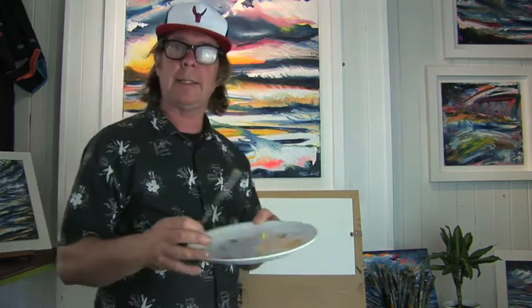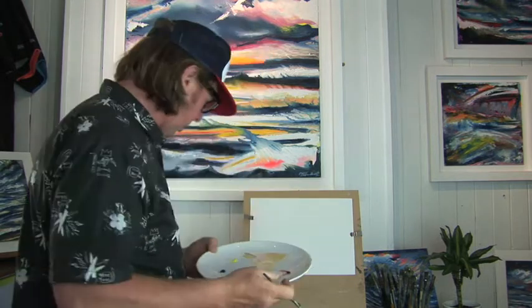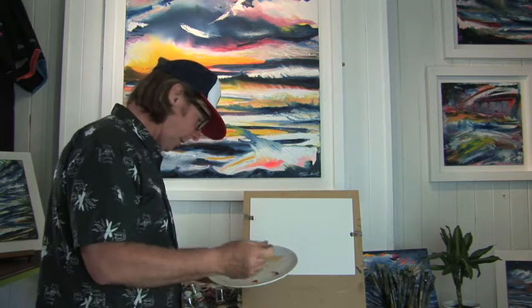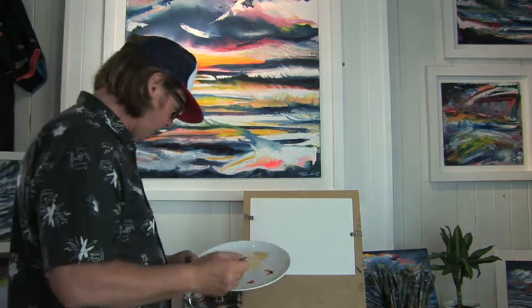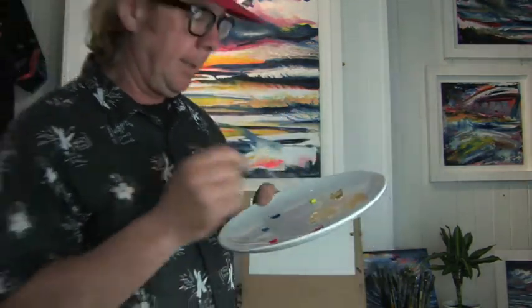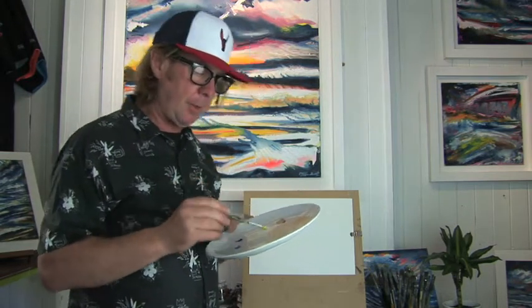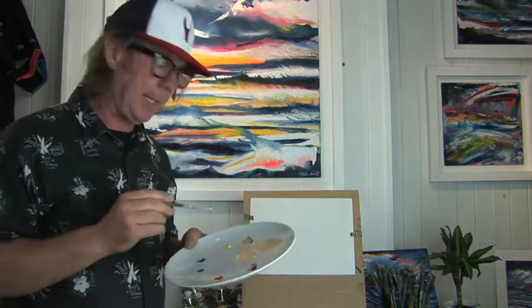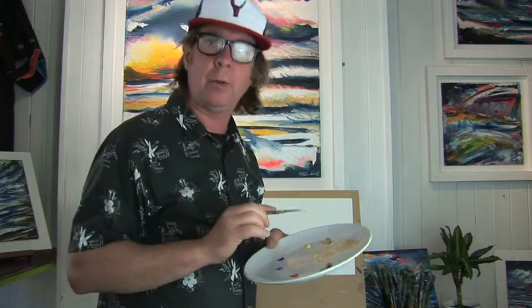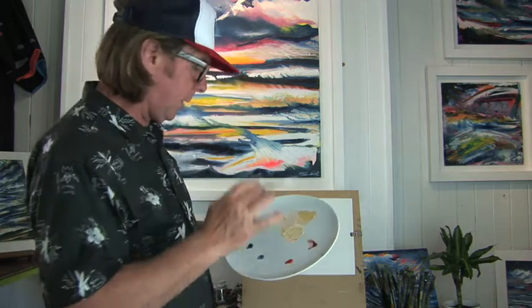We're going to start with a palette. I've mixed some skin color up already. On my palette I have a crimson red, a vermilion red, a cerulean blue, an ultramarine blue, a lemon yellow, a yellow ochre, and white. For skin color you need plenty of white, a tiny bit of red, and a little bit of yellow ochre — not lemon yellow, yellow ochre.